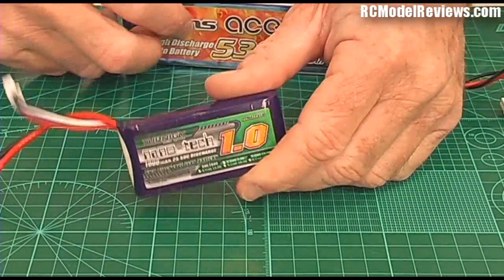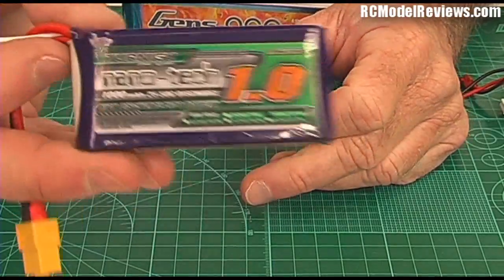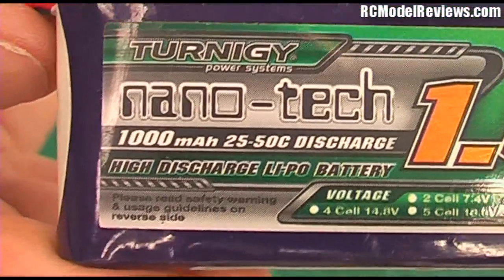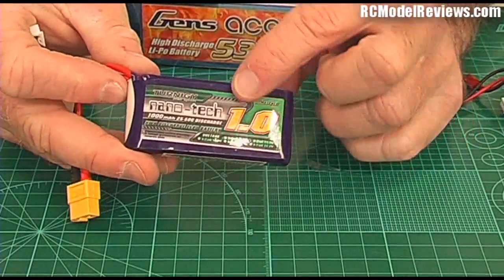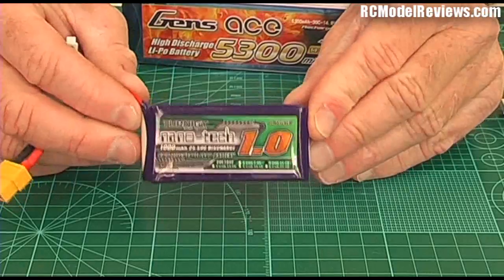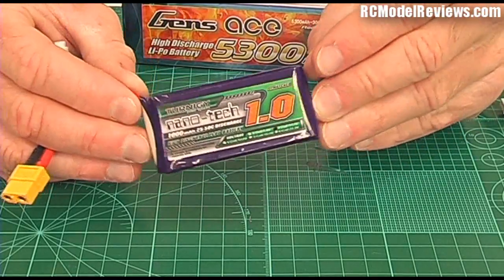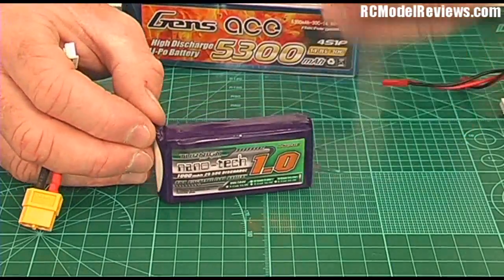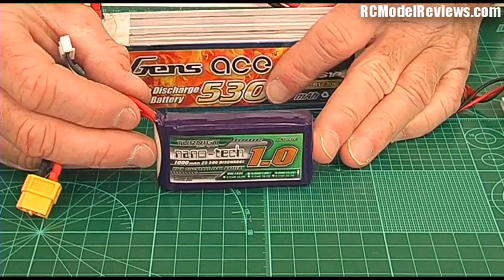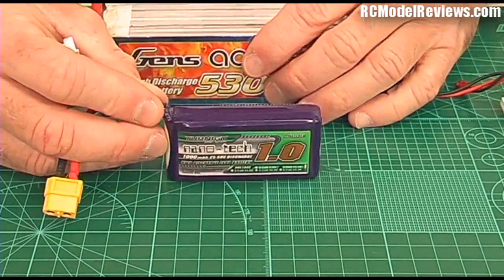There are also nanotech batteries, just to make life even more confusing, and this one has an amazing C rating — 25 to 50C. So this is another 1 amp battery, but you can draw up to 50 amps out of this little one on burst, just for a short while. There's really a huge range of LiPo's to choose from, which is why I'll do a whole video on choosing the right LiPo for your model, motor, and ESC.